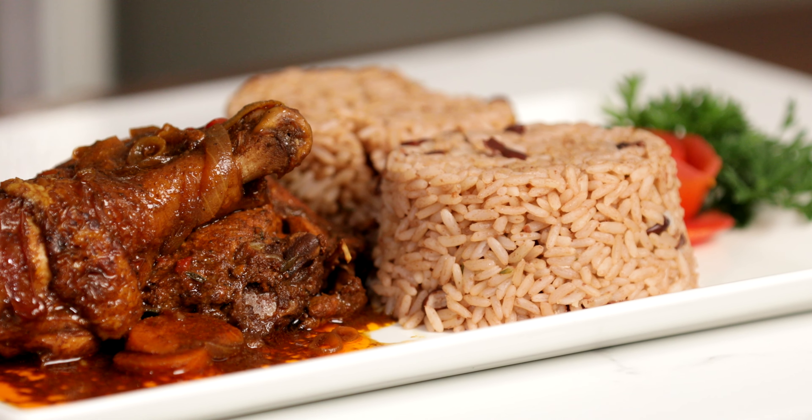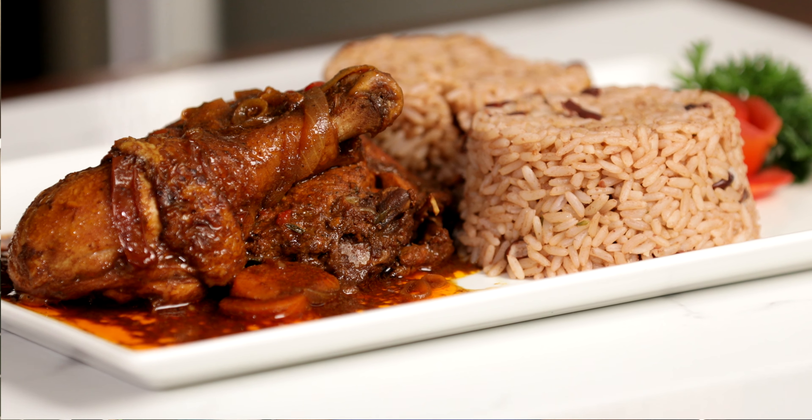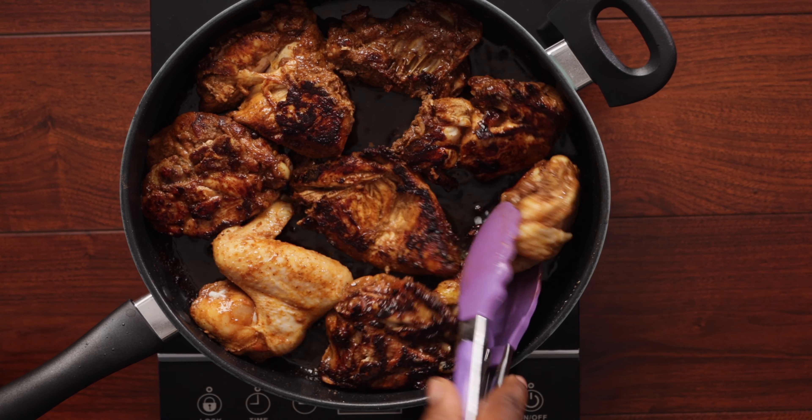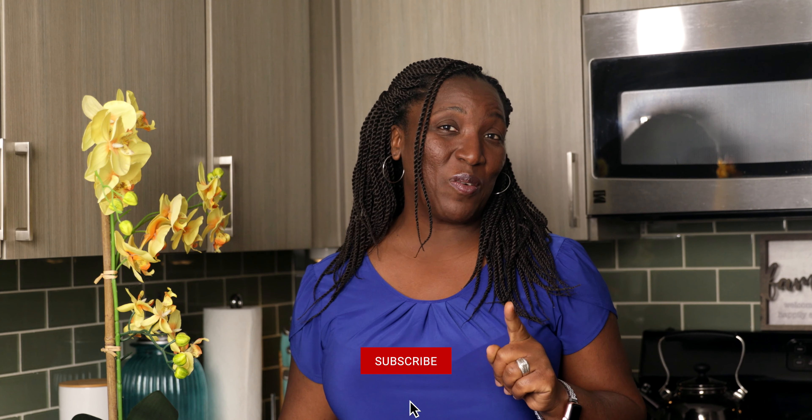Hello everyone and welcome to Unwind with Janet. Today I will be preparing the most mouth-watering brown stewed chicken that you've ever tasted. Every Jamaican dish I prepare on this channel is either what I've learned from my mom or my grandmother, and they will be very simple and easy to prepare. I'll be cutting out all the unnecessary steps while still maintaining the authenticity of the dish, because my goal is for you to replicate what I did with ease. So unwind with me and you'll also learn some fun facts along the way.